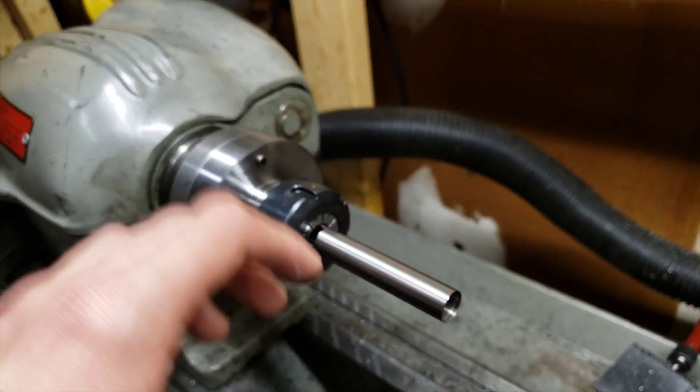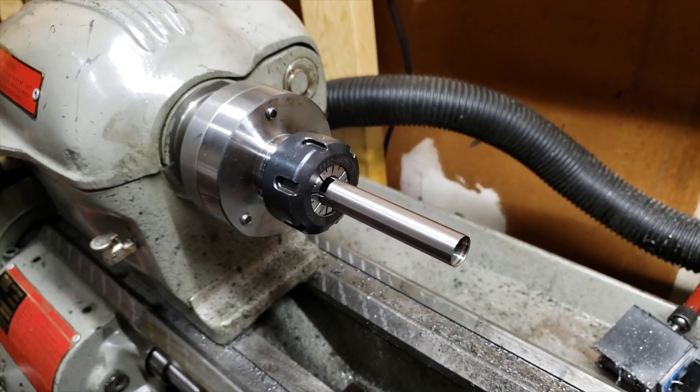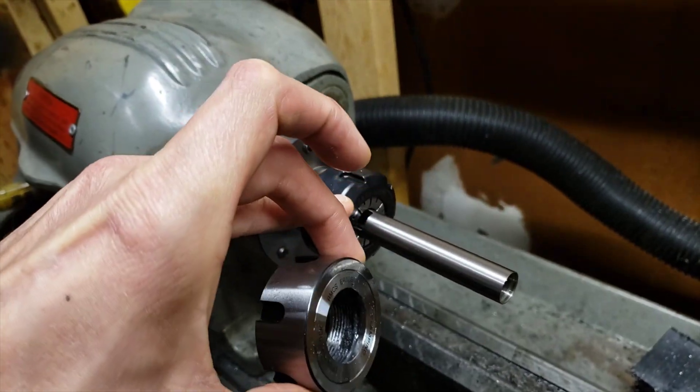If you're grabbing onto thick-wall tubing or solid stock where you can apply a lot of force, then the bearing nut is a good option — that's when you're really cranking down and you don't want to do any damage to your collet.